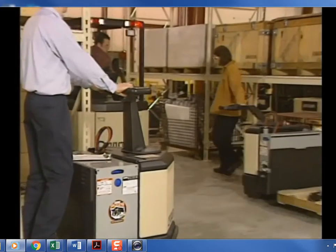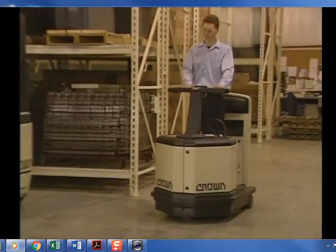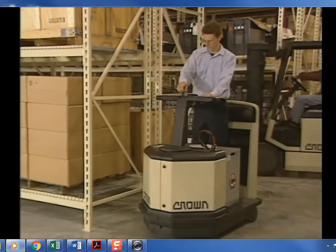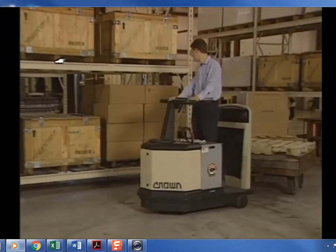Remember: a tow tractor can weigh almost 2,000 pounds and can pull carts with loads weighing up to 10,000 pounds. Use the horn to let others know where you are and to warn others at intersections and crosswalks. Always wait until the truck comes to a complete stop before stepping off the operator's platform.